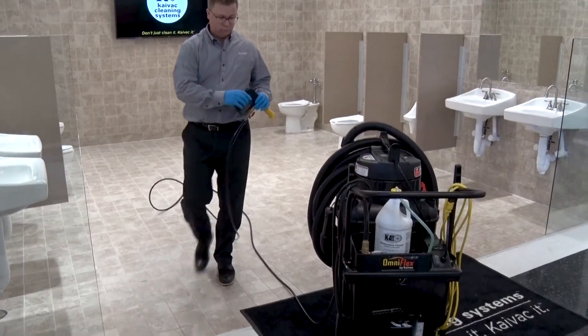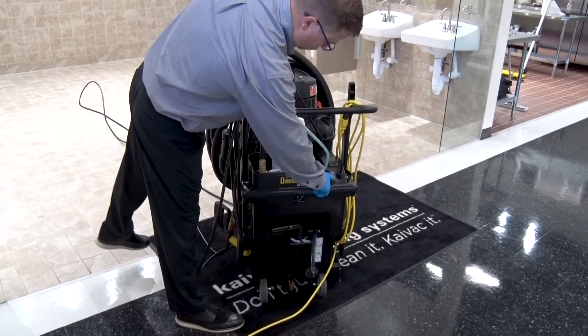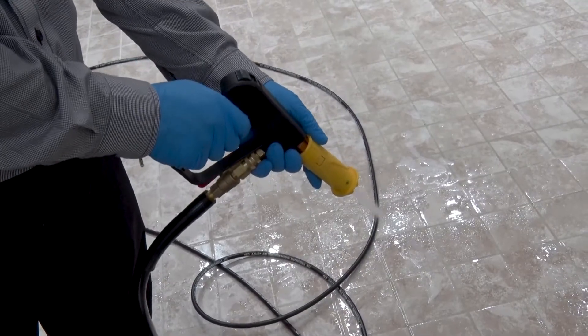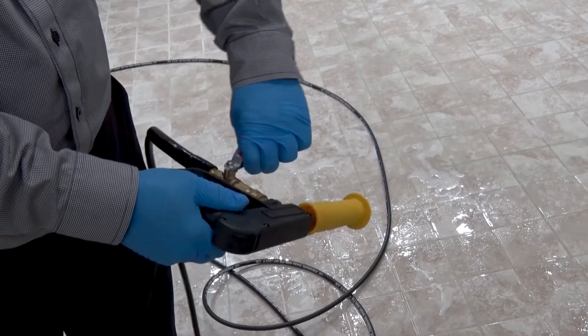Once all the fixtures and target surfaces have been pressure rinsed, return to the system and turn the pump off. Now point the gun down and squeeze the trigger to remove any water pressure still in the spray line. Lock the safety valve on the spray line and set the gun aside.